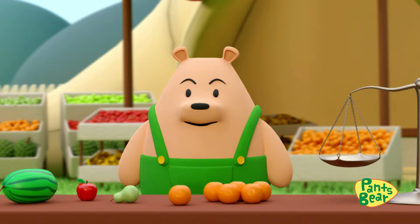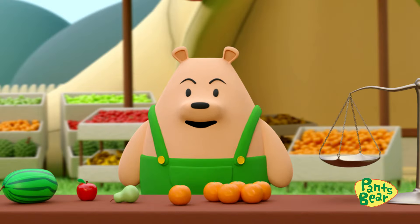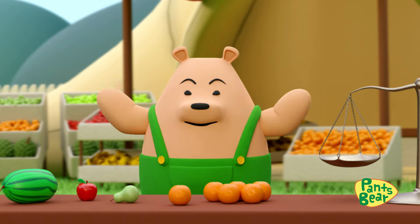Measuring Weight. Hello everyone! Today, Mama Bear and I are helping her friend to sell fruits. Before we start, we need to measure the weight of the fruits. But how do we do that? Don't worry, today we're going to learn how to measure weights.